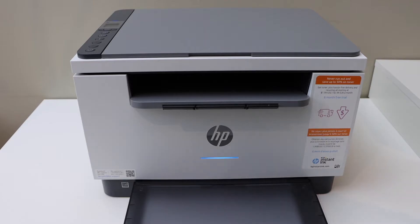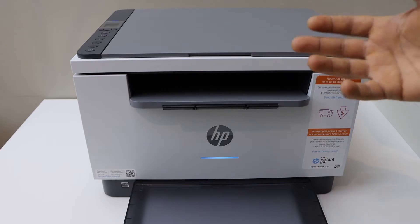In today's video I'm going to show you how to do the Wi-Fi setup of your HP LaserJet M234DWE printer.